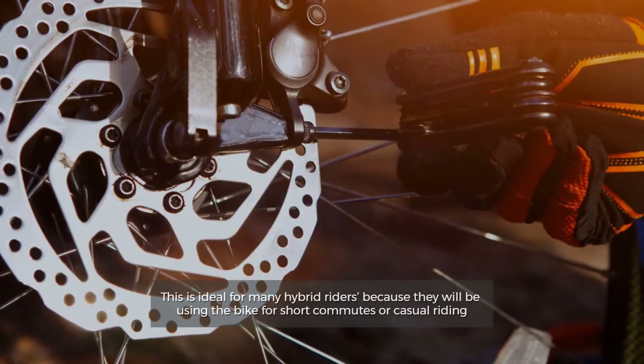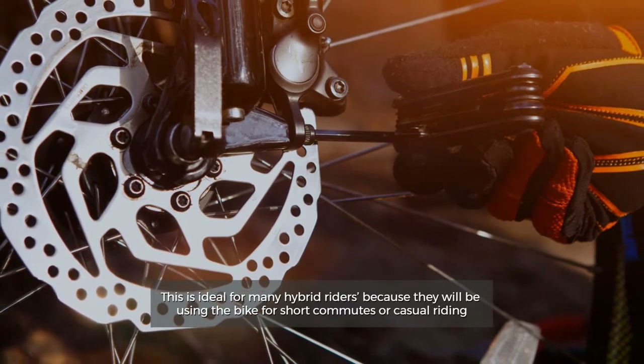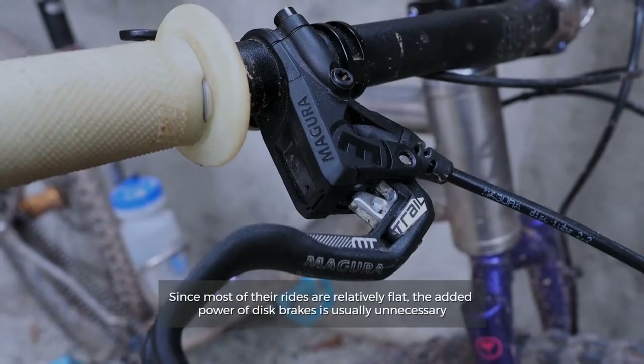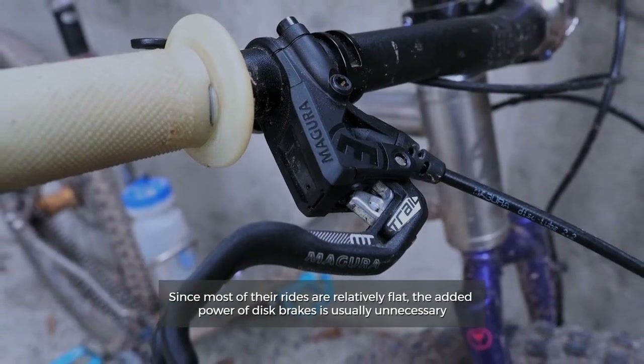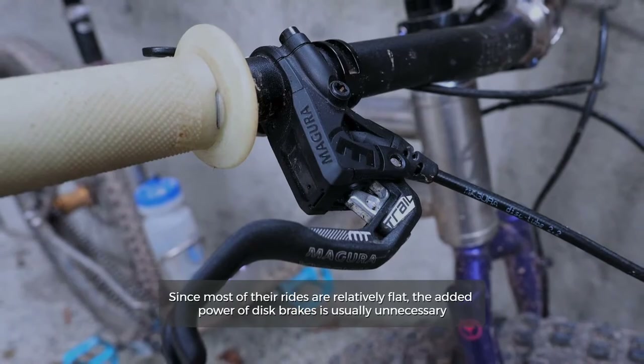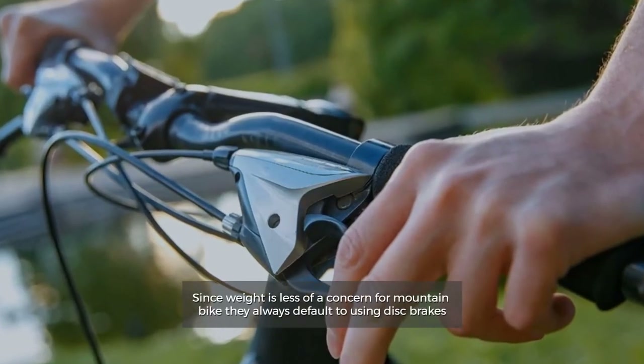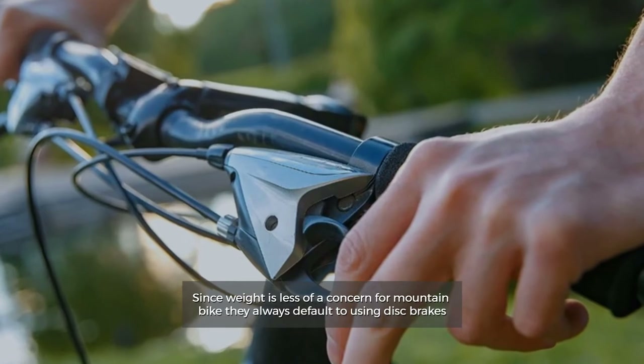Number three: brakes. This is ideal for many hybrid riders because they will be using the bike for short commutes or casual riding. Since most of their rides are relatively flat, the added power of disc brakes is usually unnecessary. Since weight is less of a concern for mountain bikes, they always default to using disc brakes.